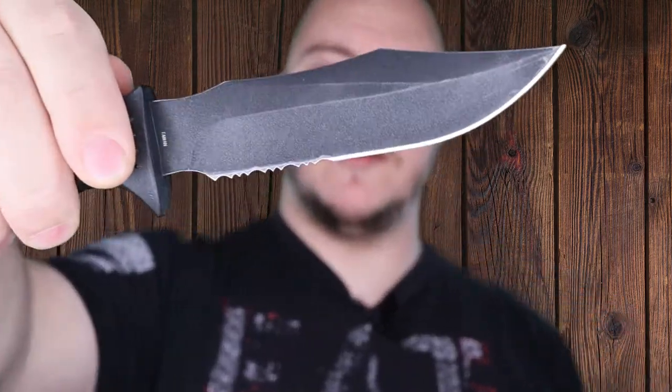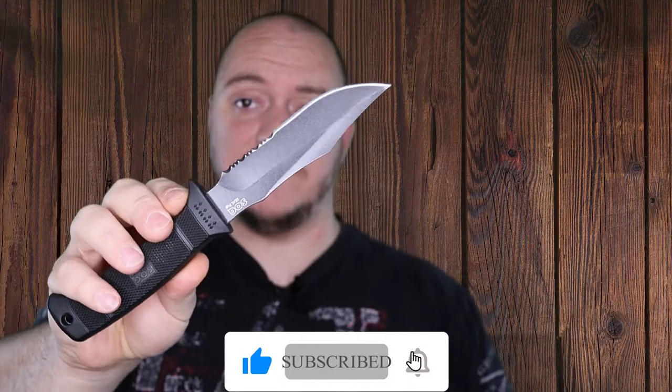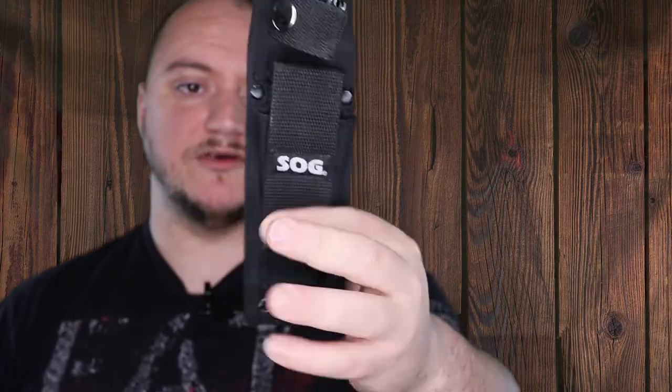So what you got here is a 4.85 inch clip point partially serrated blade made out of AUS-8 steel. It comes with a glass reinforced nylon handle and a nylon sheath.